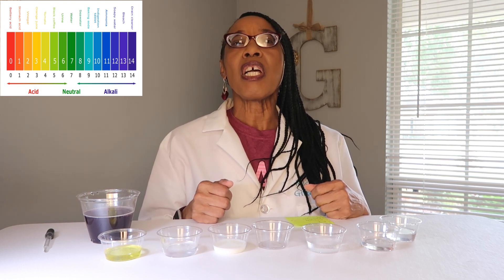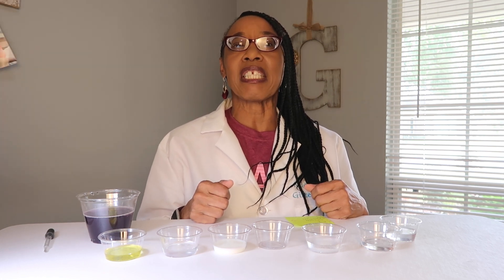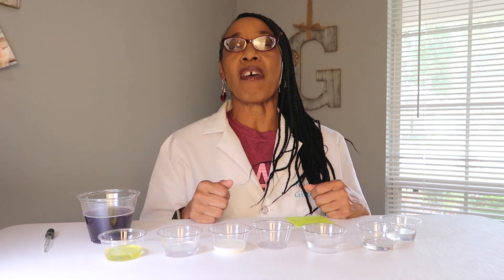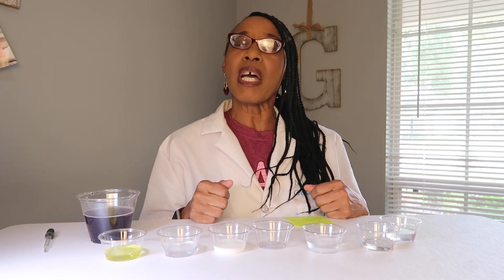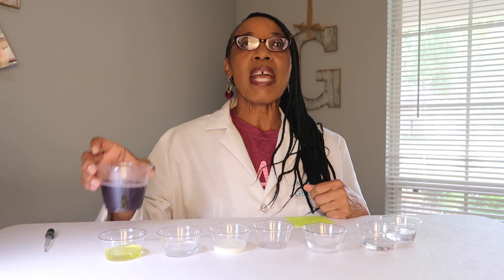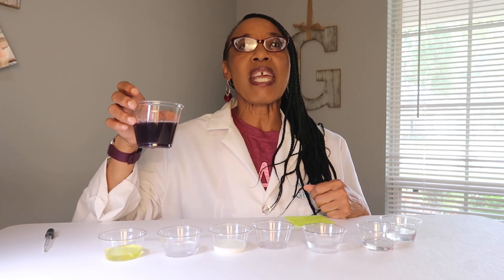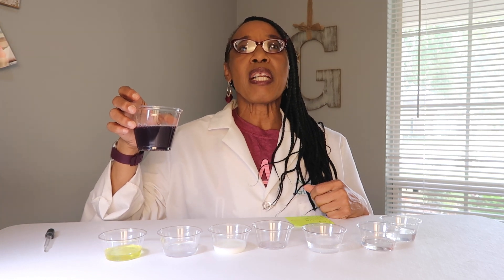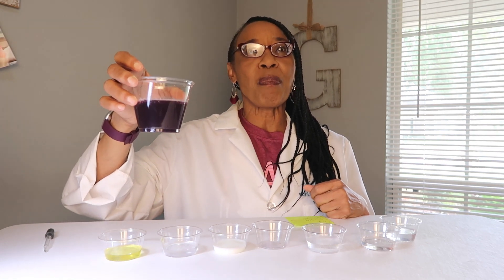If it's neutral, it's normally in the green section. There are two different types of indicators you can use: one is called litmus paper, or you can use a natural indicator — red cabbage juice. Red cabbage juice is easy to make. You just take a red cabbage, put it in a blender with some water, blend it, then drain it and you get this dark purple juice.